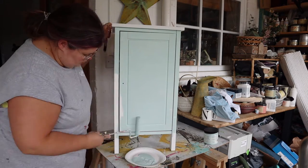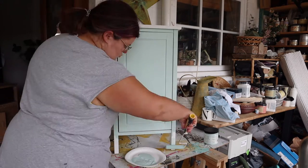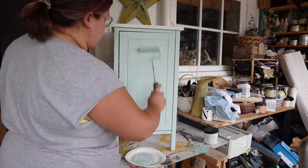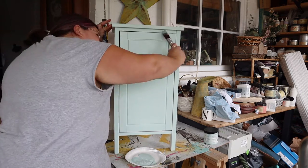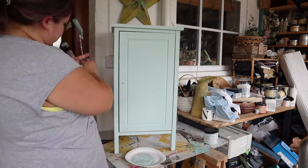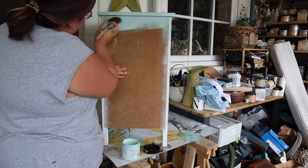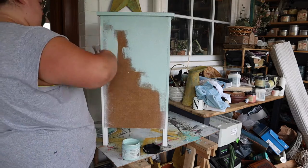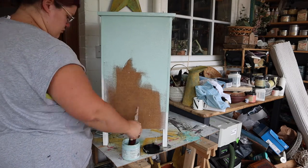I'm going in with the color Tide Pool, which is a silk all-in-one mineral paint, and I'm using a combination of a brush to get into all the little nooks and crannies and a roller, because it's super quick and easy. I've got a lot of flat surfaces and it's just going to take no time at all to roll this on.